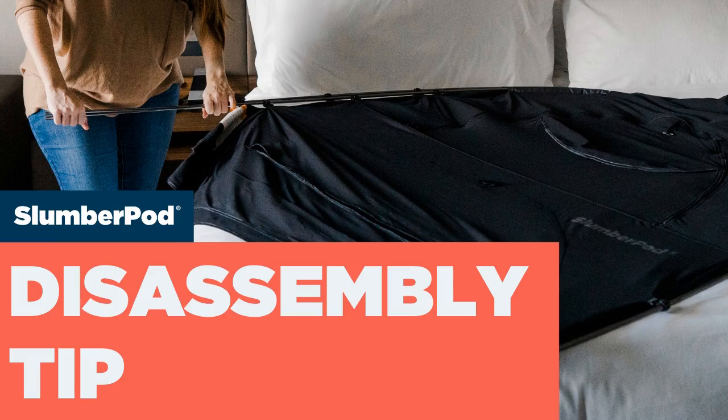Hello, this is Lindsay with SlumberPod. In this video, I'm going to be showing you a helpful disassembly tip when you're ready to pack up your SlumberPod.